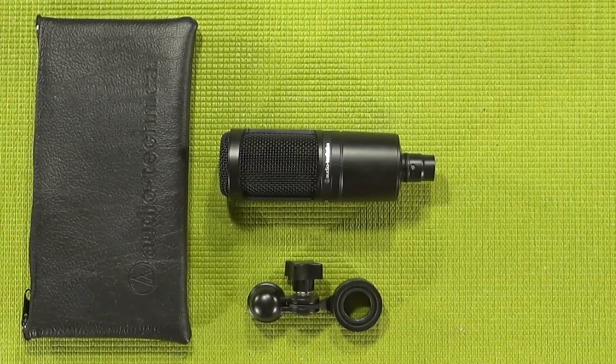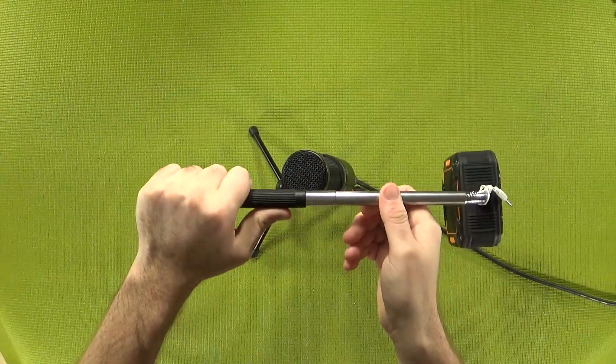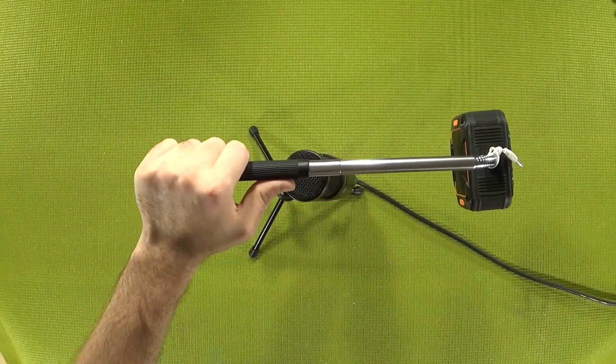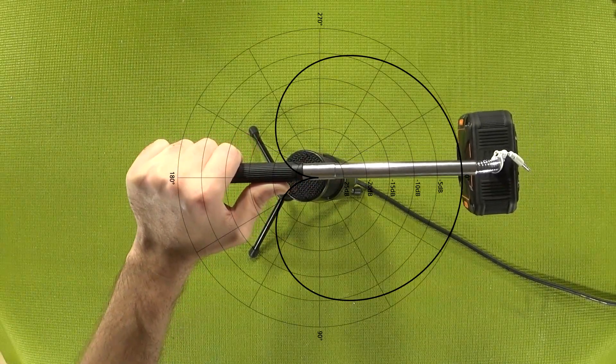I've got the AT2020 hooked into phantom power, the phantom power hooked into my audio capture PC, my phone hooked up to the Bluetooth speaker, and the Bluetooth speaker hooked up to the selfie stick. Let's go ahead and pop the cardioid capture pattern graphic onto the screen and hope everything lines up while I hit the music.